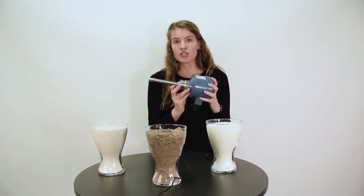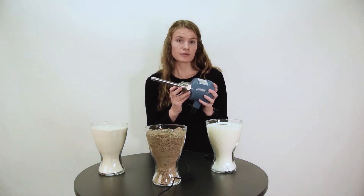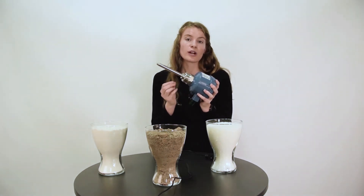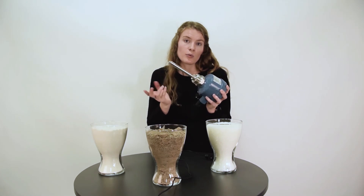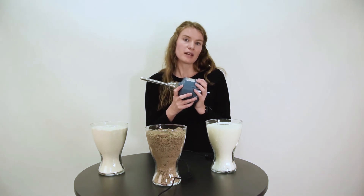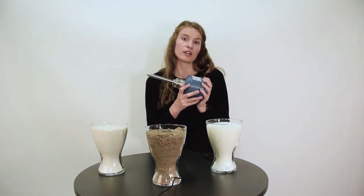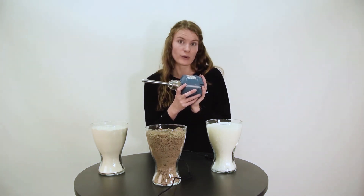Another advantage is that there is no particle size limitation. This is because there is no fork where a particle could get stuck between two fork tines, which could cause unreliable measurements. The vibrating rod is therefore a very good alternative that reliably measures even larger granules.